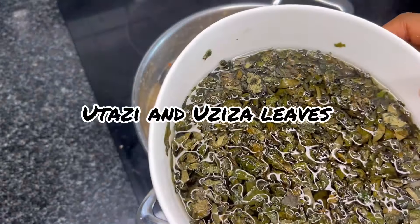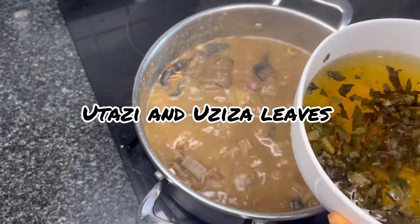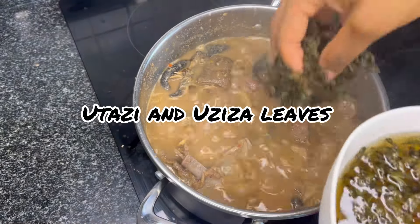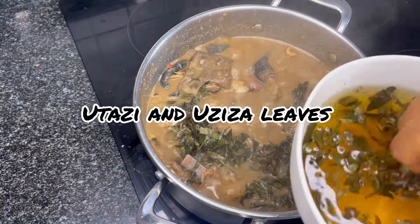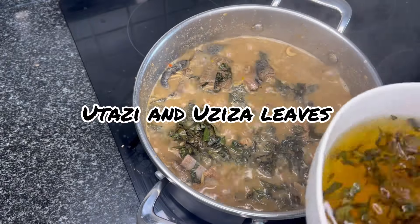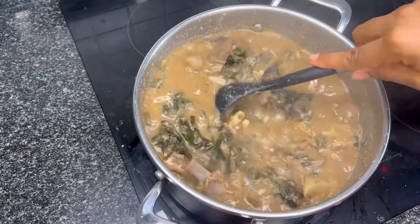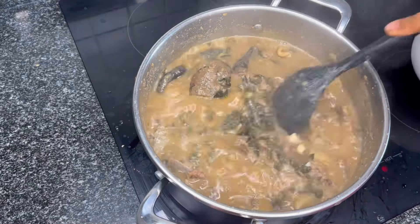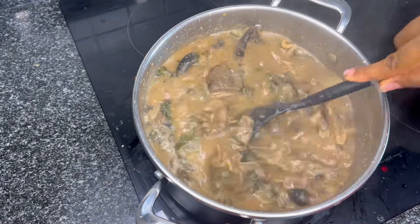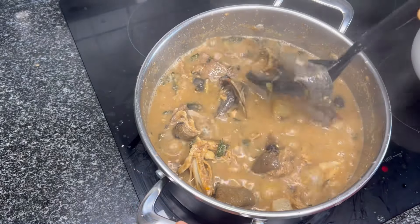At this point we add our oziza and utazi leaves — you do not want to add too much, just a little. We mix it all in and our ofe nsala soup is ready.